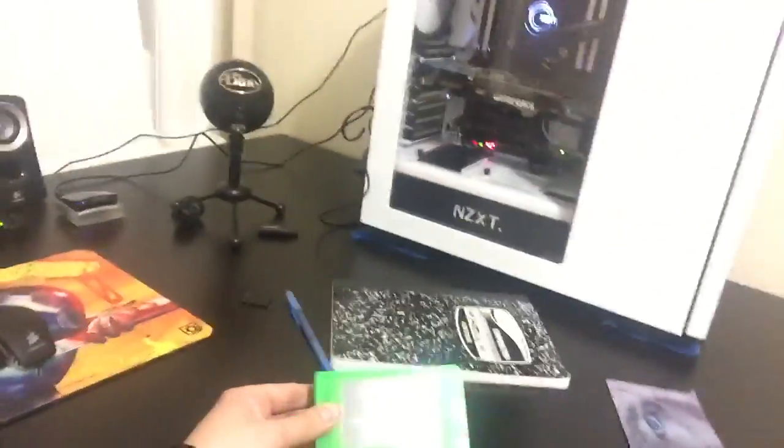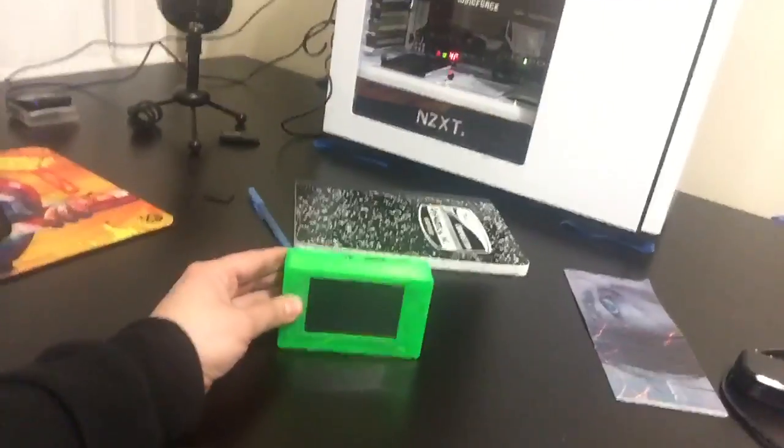If you guys like these videos and would like me to do more of them, give me a like. Now I'm going to show you guys what I've been working on. Let me just turn this around. Voila — this is my portable Raspberry Pi 3.